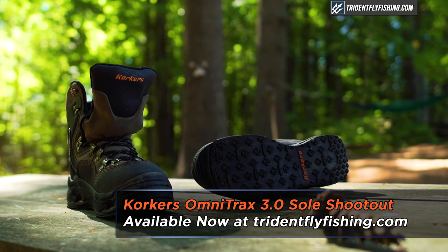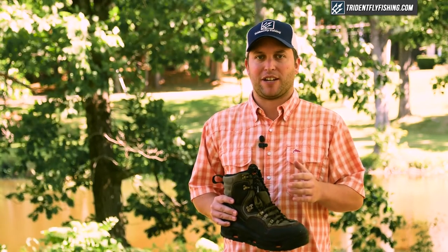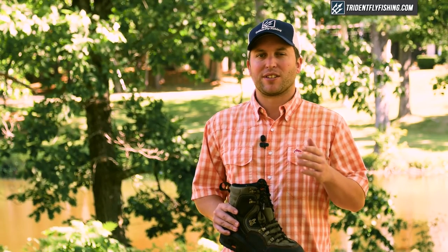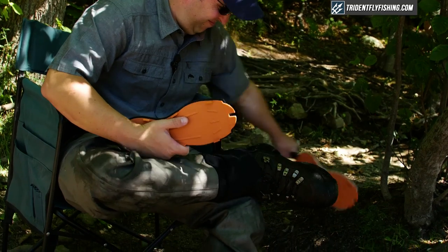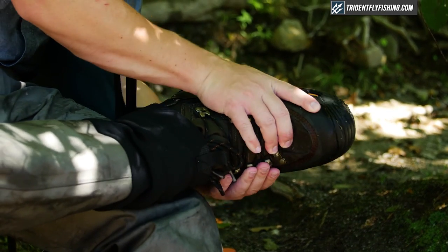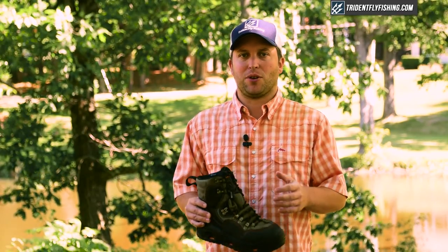If you haven't heard of Corkers, they're one of the top manufacturers of wading boots, and what sets them apart is the ability to remove the sole and switch it out for something that will work better in any given situation. The problem is they've got nine different soles — so which one are you going to choose?